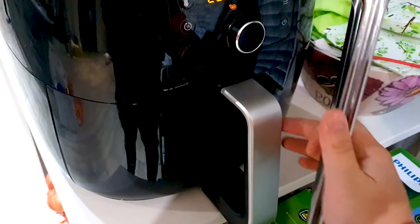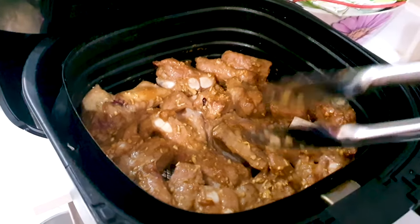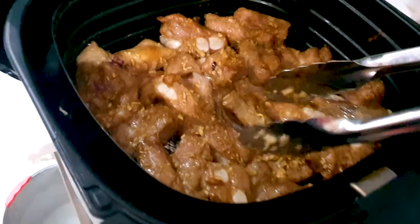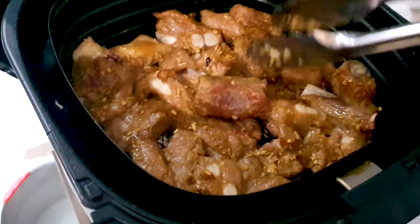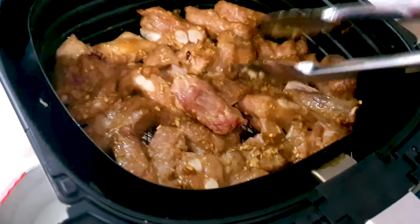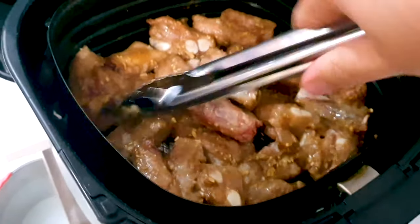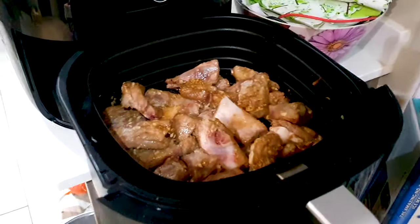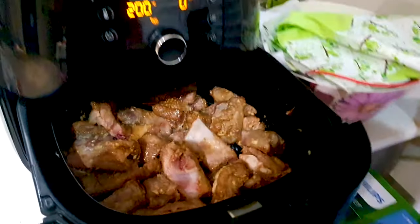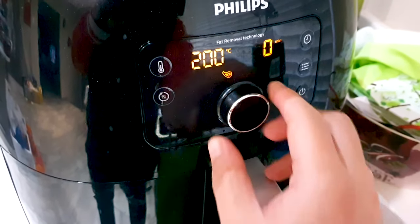Okay guys, 10 minutes is up. Let's check these ribs out. Looking good. Let's just give it a good flip around. As you can see, the bottom is still warm. We're gonna flip these around. Okay, we flipped it. Pop it back in for another 10 minutes at 200 degrees Celsius.